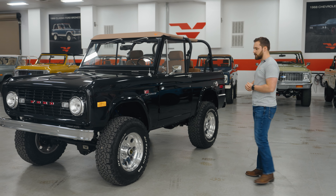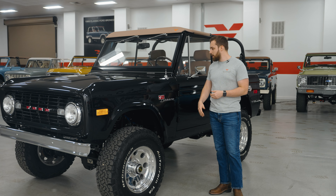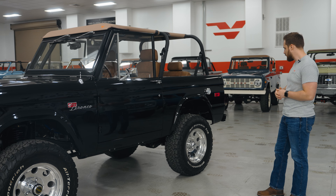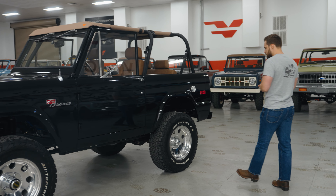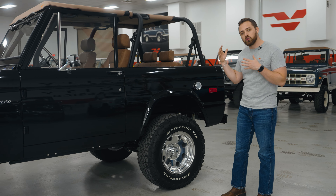Around the wheels is a BF Goodrich all-terrain tire — our preferred on-road driving tire for this sort of vehicle. The chrome accents continue down the side of the truck: you've got the Sport Bronco badging, antenna cover, side mirrors, door handles, and your fuel cap — actually finished in a billet fuel cap, really nice. All of the vehicles also have power side steps, which I'll show you in a second.